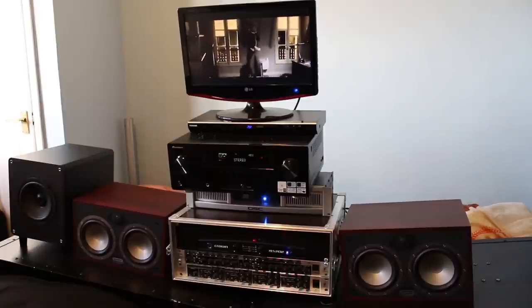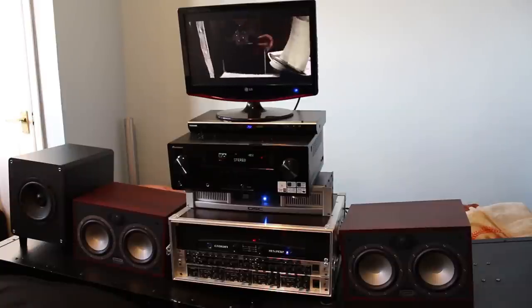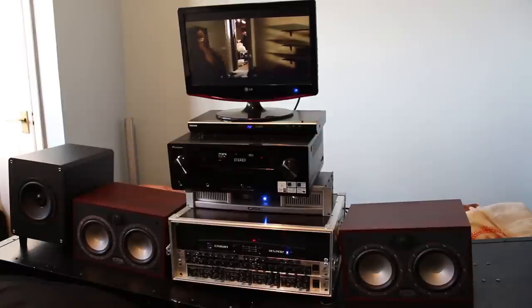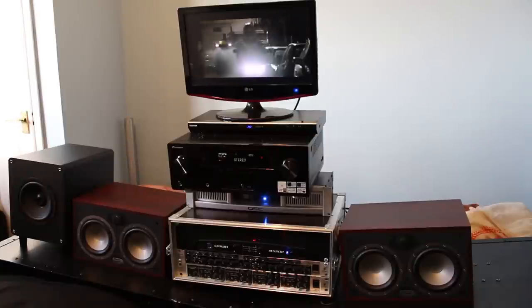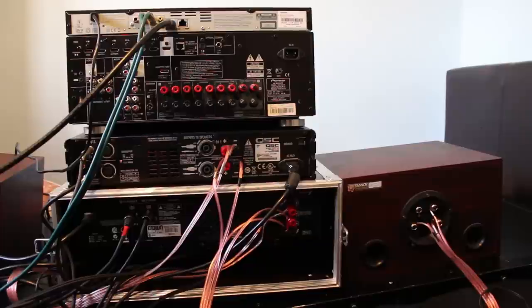Because this equipment is loud. Next I'm going to show you how to do the wiring, and as I go through the wiring I'm going to explain the different technologies involved in the setup.